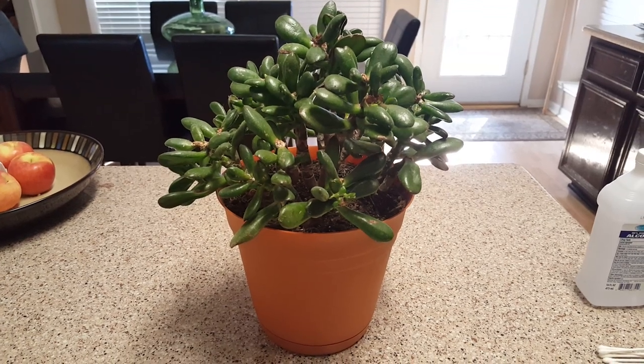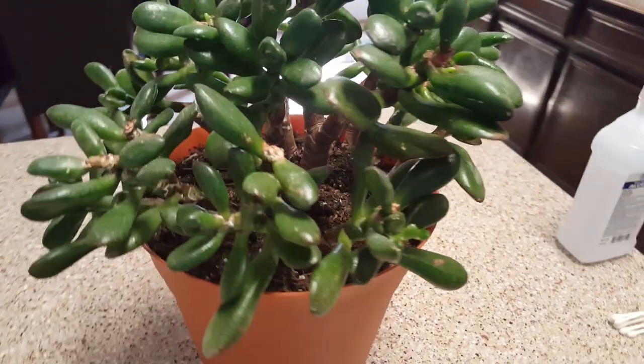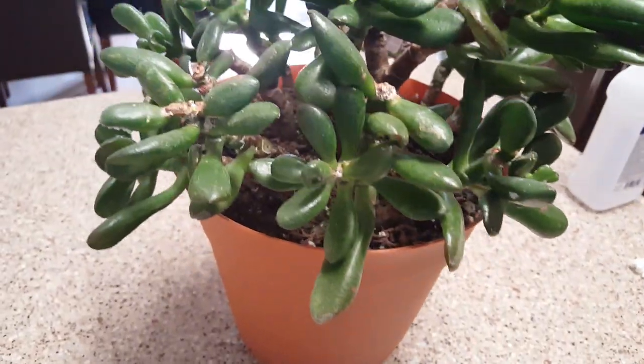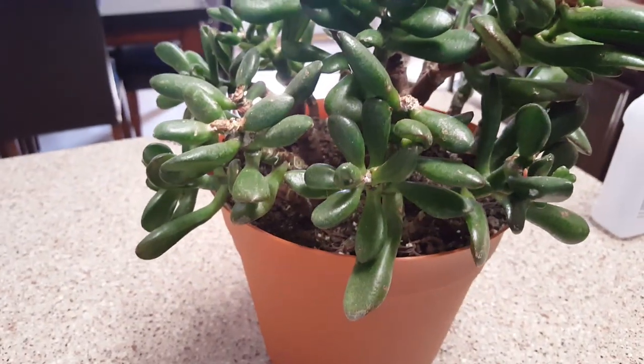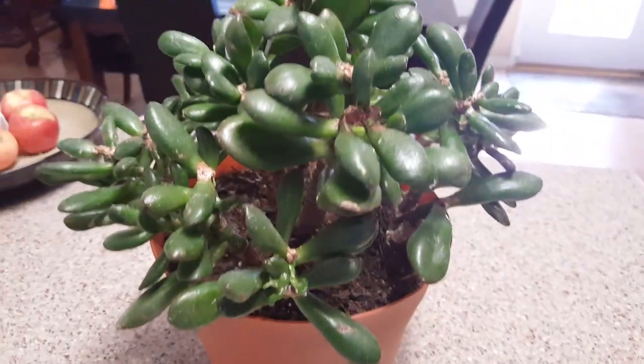Hello everyone, welcome to my channel. Today I'm going to show you my jade plant and we're going to talk about spider mites. I ended up getting spider mites on this plant — it was sitting in a window doing fabulous and then I started noticing something wrong.